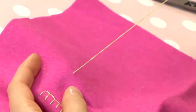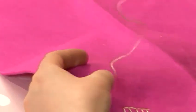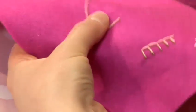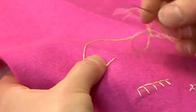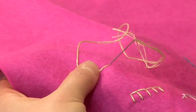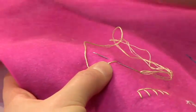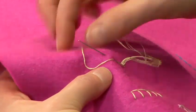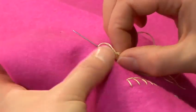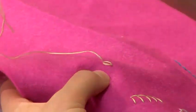Step two, how to do chain stitch. Bring your needle up through your fabric. We're going to work from the bottom to the top across the fabric. Take your needle back through the point where you brought it up, and take a stitch along the line that you're going to be sewing along. Make sure that your thread goes under your needle and pull through, and you make a little chain shape.